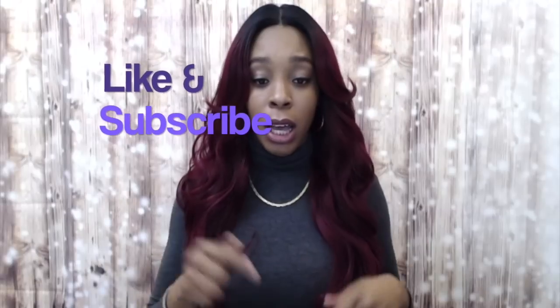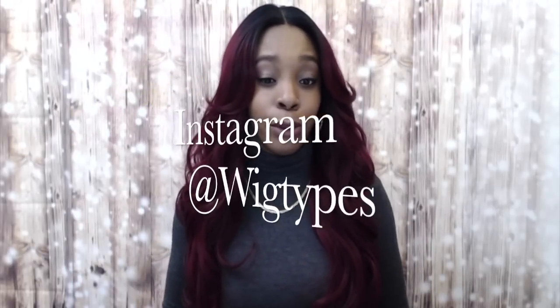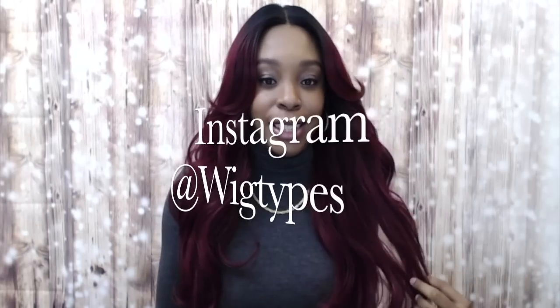Thank you so much for watching — I really appreciate it. If you have any questions or if I forgot to mention anything, leave it down in the comment section below and I'll answer as soon as possible. Don't forget to like and subscribe, follow us on Instagram at The Big Types, and I'll see you soon — bye!